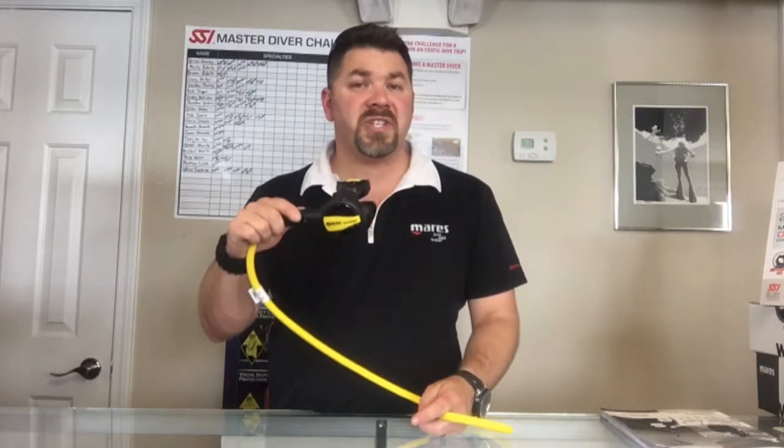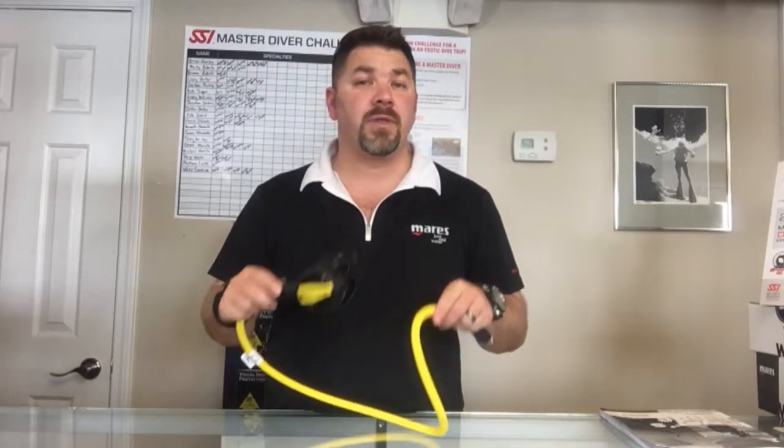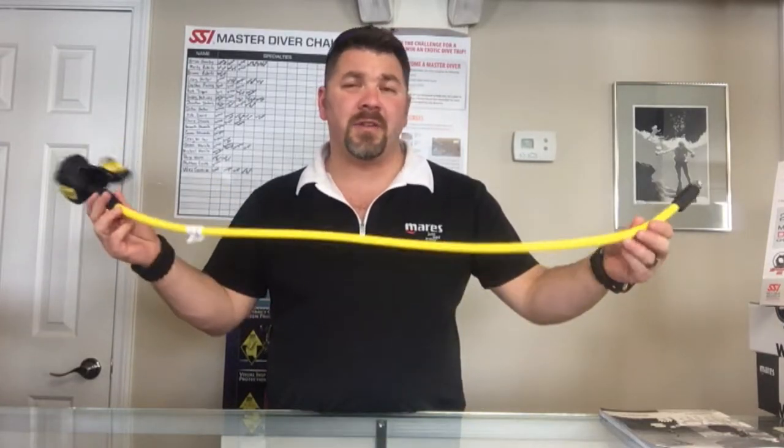What's up guys, it's Brian again from Lake Hickory Scoobin' Marina. Got another quick gear review for you today. We're gonna look at the Marius Prestige alternate second stage regulator system, and this is the mate for the standard Prestige 15x regulator. It comes with the mile flex hose.